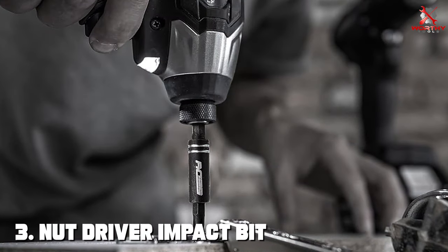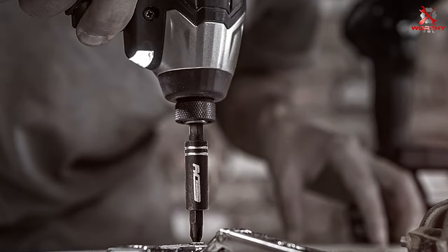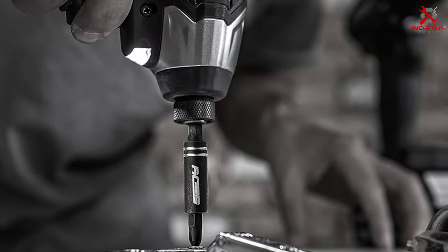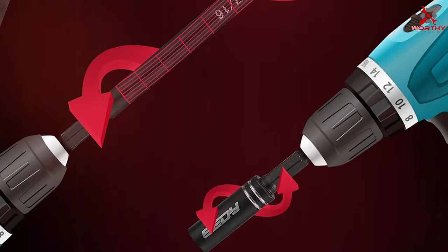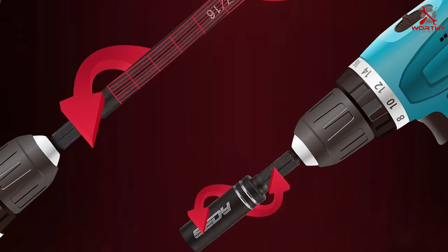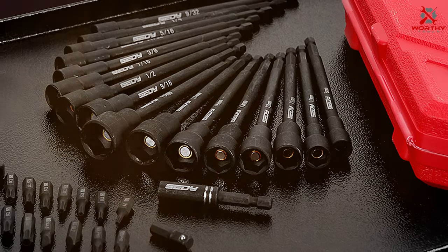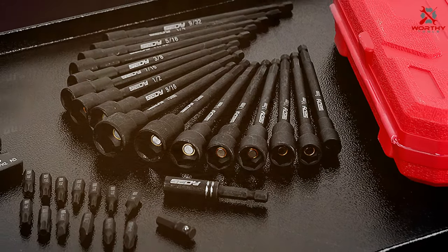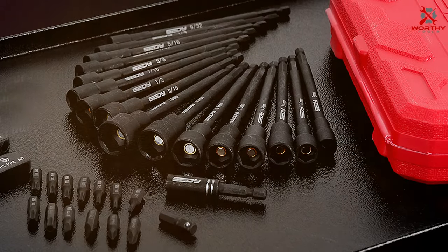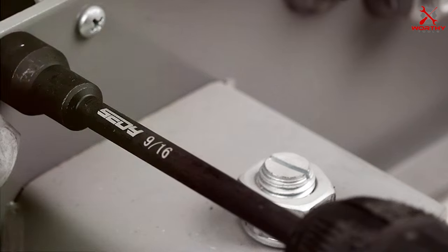Coming in at number three is the Nut Driver Impact Bit Set with 31 pieces. This comprehensive set is designed to cover all your nut-driving needs, from small-scale projects to heavy-duty tasks. Crafted with precision and attention to detail, these bits are made from high-quality materials that ensure long-lasting performance. The organized storage case makes it easy to locate the right bit quickly, and each bit features a magnetic tip providing a secure grip on fasteners and preventing frustrating drops.